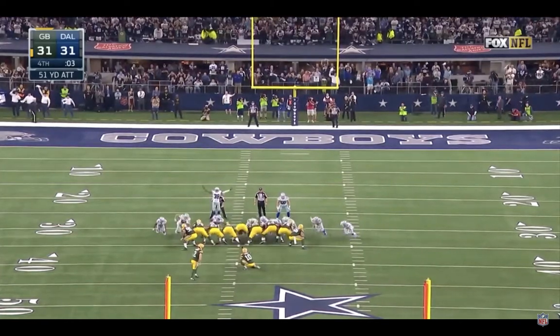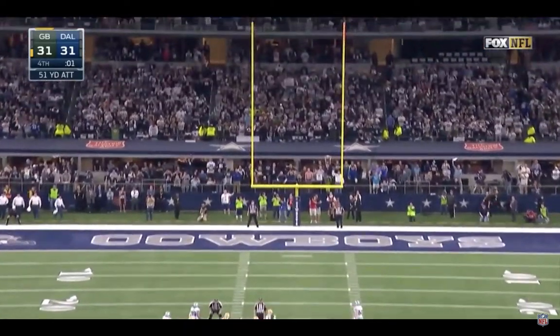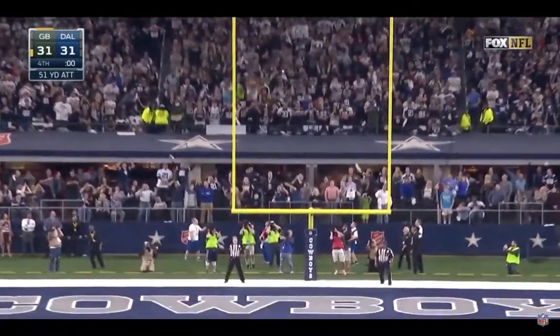This, to send the Packers into the NFC Championship game. It is... good! Dang it! Why did we lose to the Packers every single time?